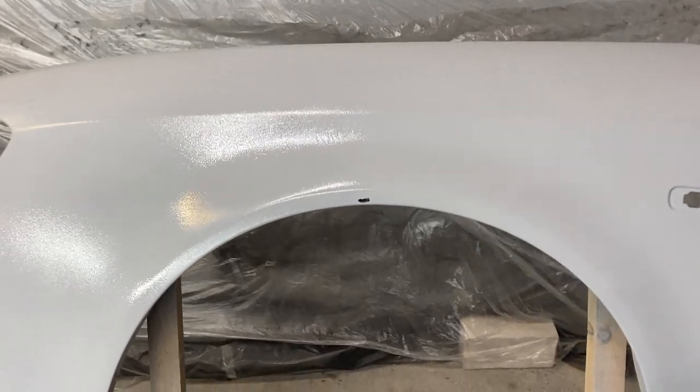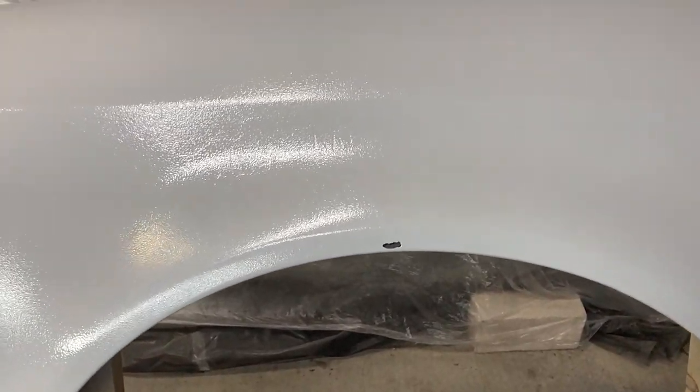I applied the first coat with a light spray, and once the surface was completely dry, I coated the fender with primer on both sides. After applying the primer, I realized I should have sanded the old clear coat better, because some contouring was still noticeable once the primer dried.